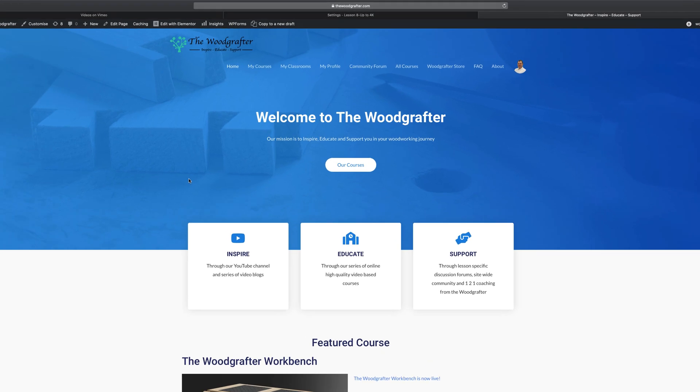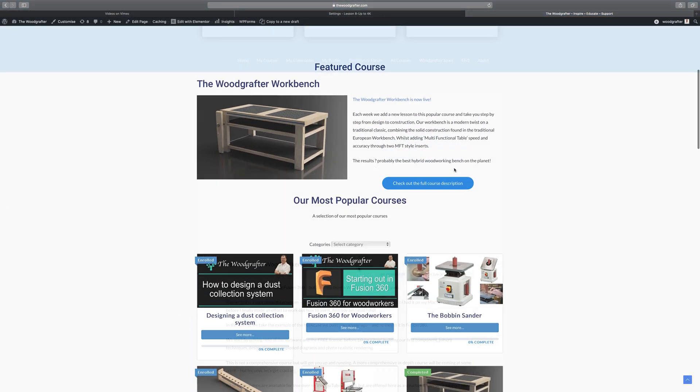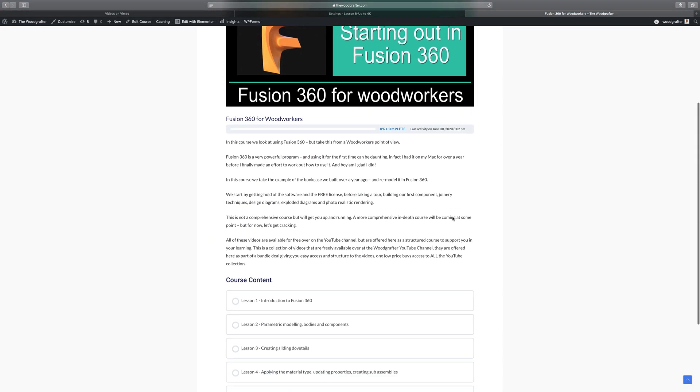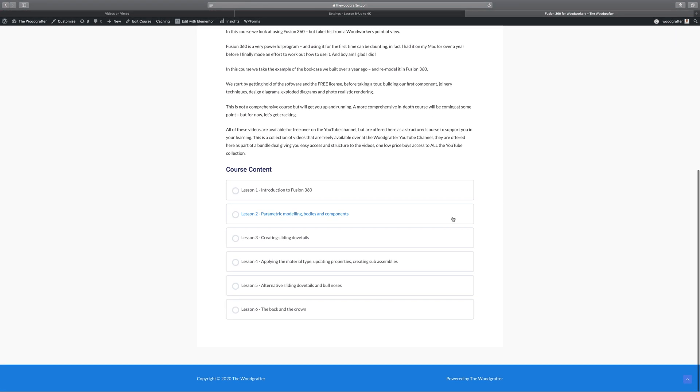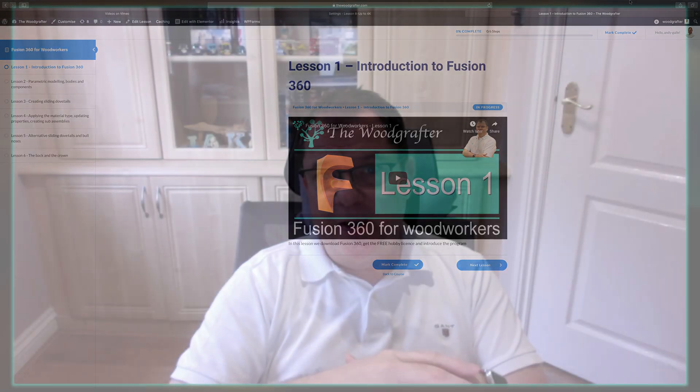YouTube is terrible for finding things, so I'll also be putting that over on my website at www.thewoodcrafter.com as part of my YouTube bundle. In the bundle it's more of a course — you get more structure, things are indexed, you can find things quickly and easily, and each one is supported by a Q&A type session for any deeper questions. Go ahead and check that out if you want more control and instantaneous access.